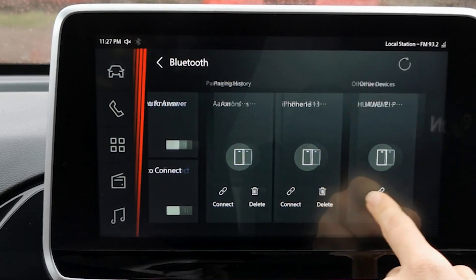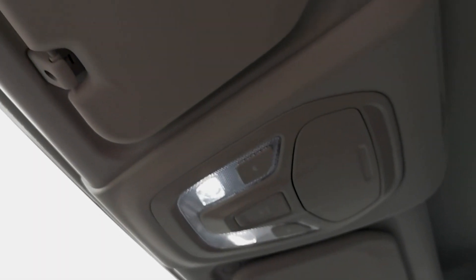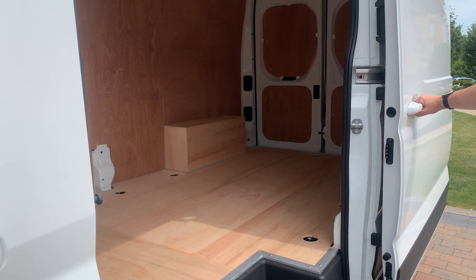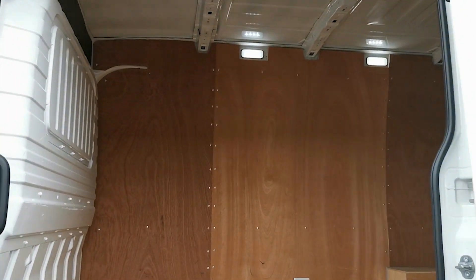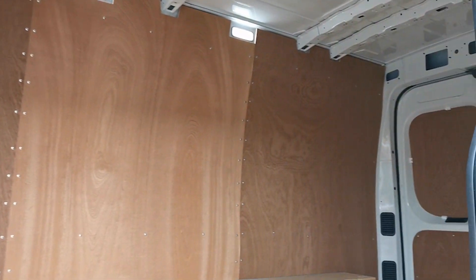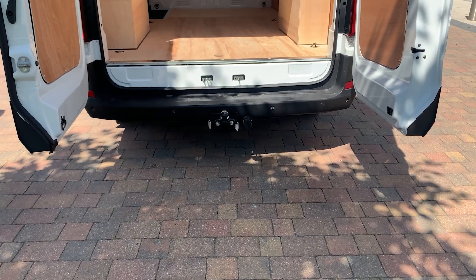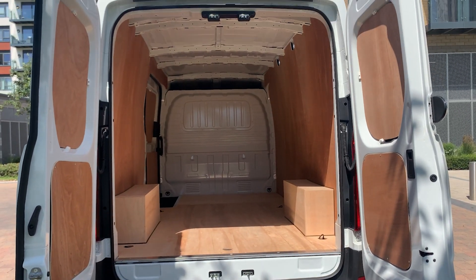The cargo area of the Maxxis E-Deliver 9 can be accessed via the side door or by the rear doors. You will find a cavernous amount of room for your tools, materials or your goods. The cargo space is ply lined for ease of use and there are fastening rings on the floor for you to secure your load.